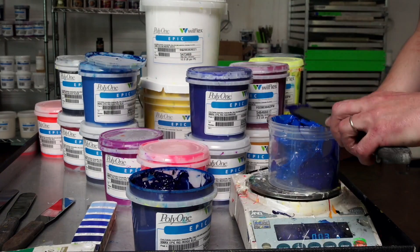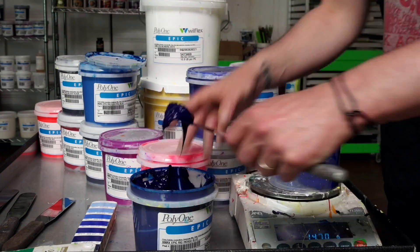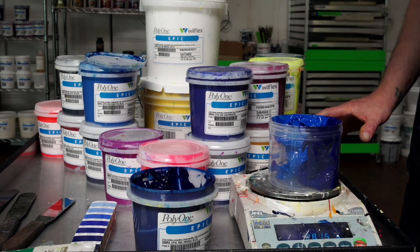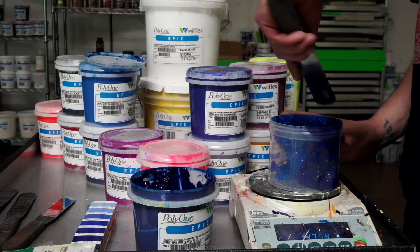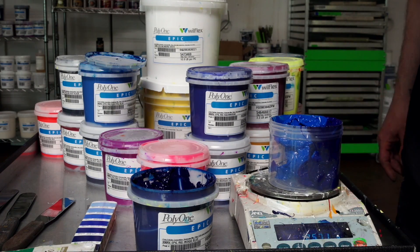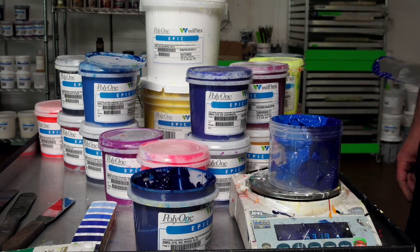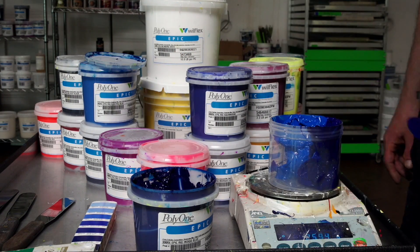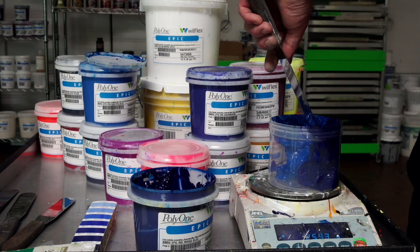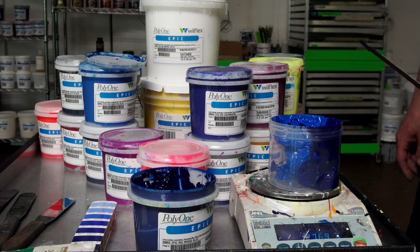Don't forget to reset your scale each time after adding a new color — just press the tare button and you'll go back to zero. Adding inks to the exact hundredth of a gram may take time as it can be tedious, but be patient — it will be well worth it. If your customer is calling for a specific Pantone, you will need to be as close as you can to that color. Your scale may be sensitive and bounce back and forth, so just get as close as you can.